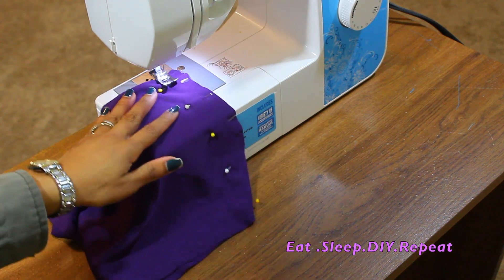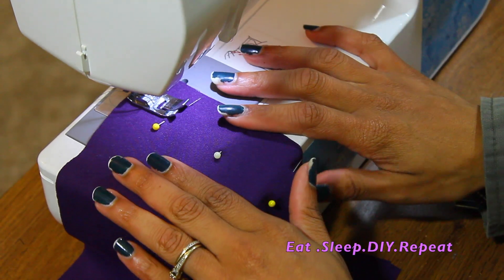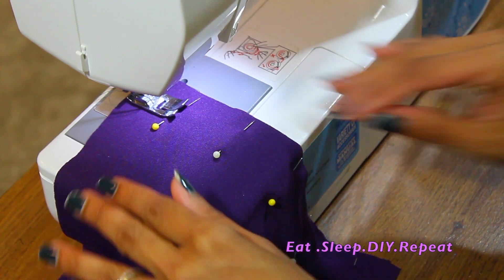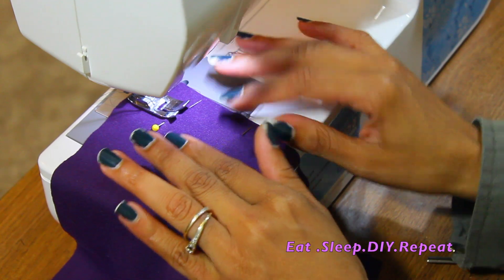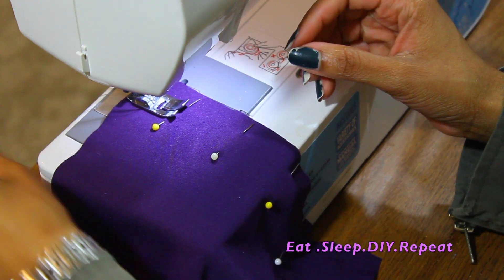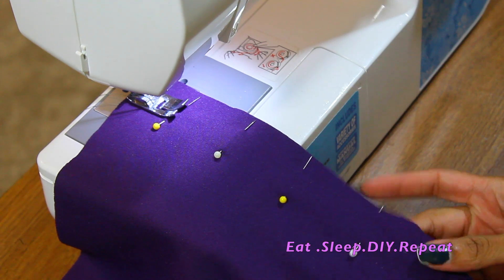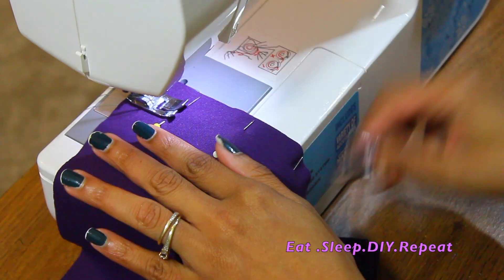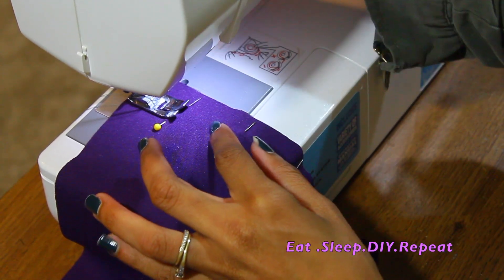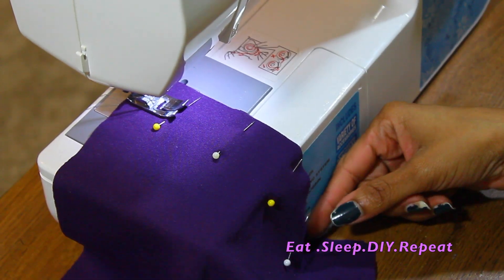I'm sliding my fabric in here — let me get a close-up for you. I have my fabric on my machine and my foot is down — not my actual foot, but the sewing foot on the machine. I'm going to make sure none of my threads are in the way and I'm going to follow down the middle. You'll see why I have the pins placed to the side instead of sticking upward — it's better to have them to the side so you can pull them out easier.